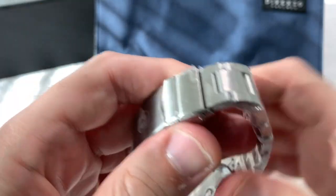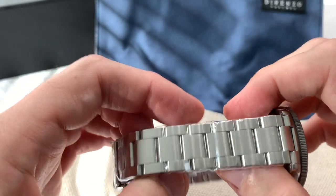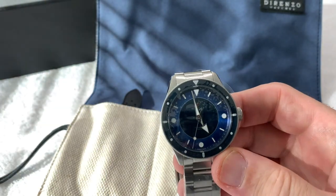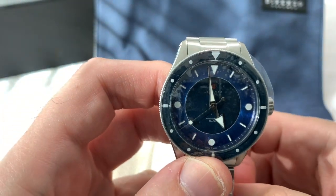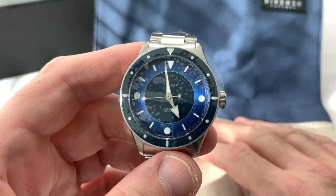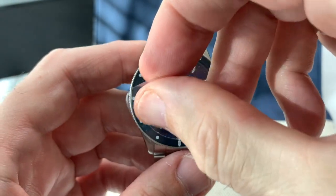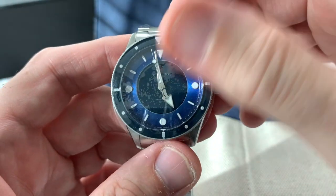It's also a signed buckle — very nice. Beautiful H-pattern links secured by screws. This is a hefty watch; it feels like a good quality Swiss watch, which is what it is. When it was shipped to me it came from Geneva, so this is absolutely a Swiss-made watch with all the quality assumed by that.